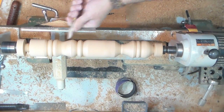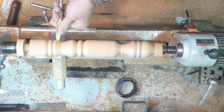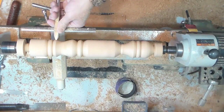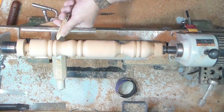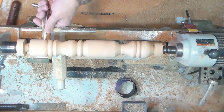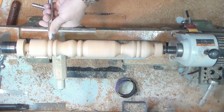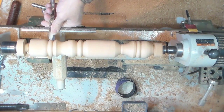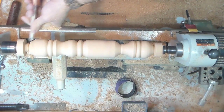So a half bead transitions into a cove, back to a half bead, then a half bead, then a half bead, and a cove, then a half bead.